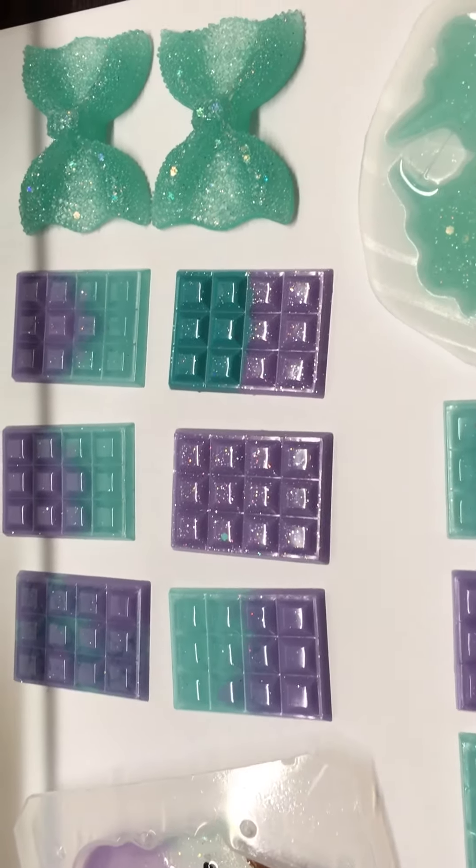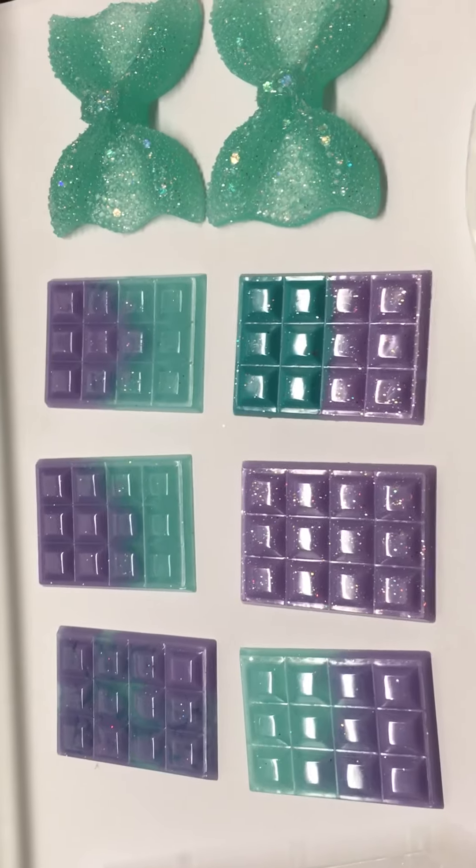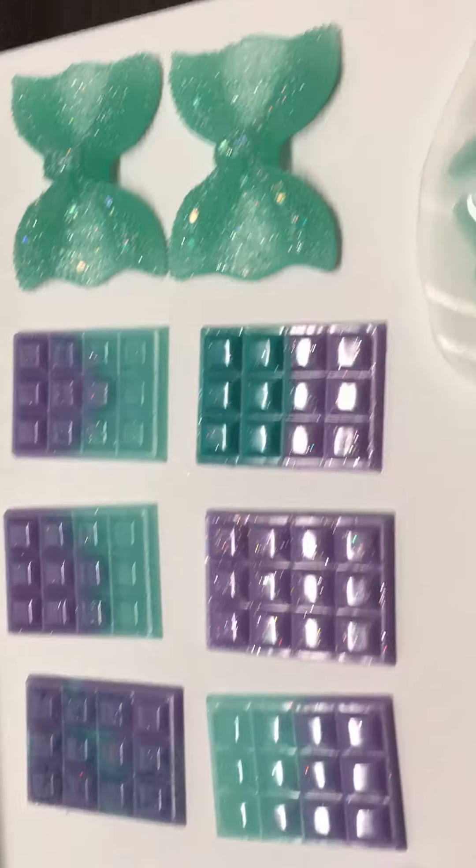Hi everyone, I just wanted to come really quick and share with you some more resin chocolates that I worked on. Of course they're not the color of chocolate, but I did make some really pretty colors.